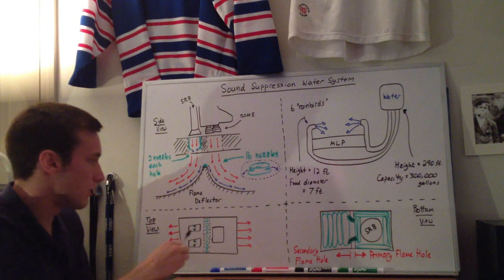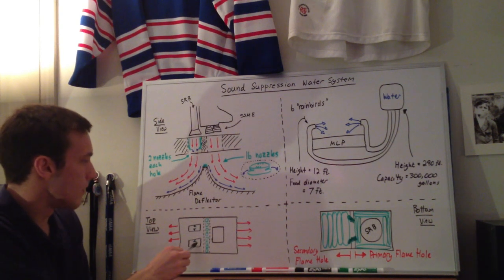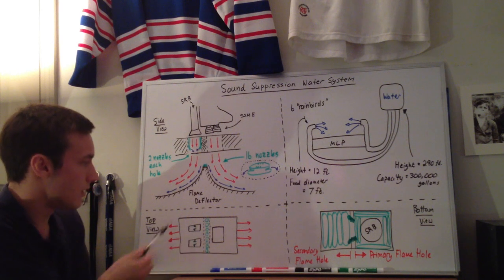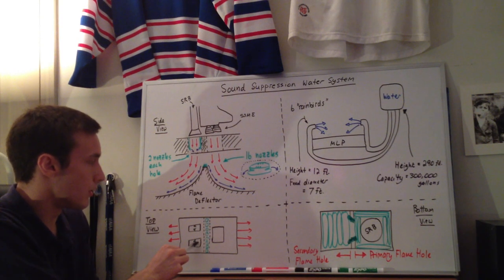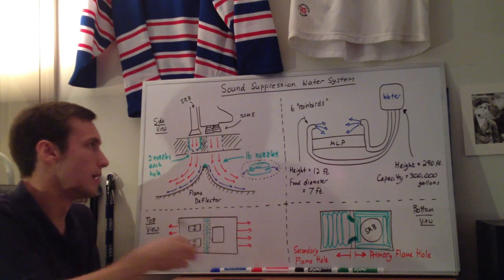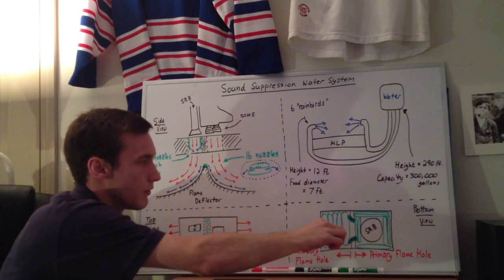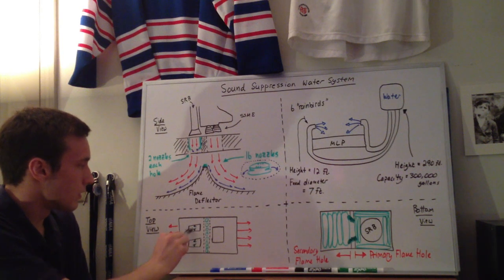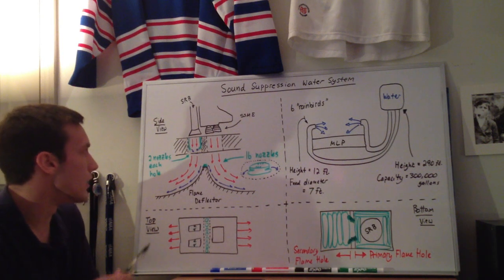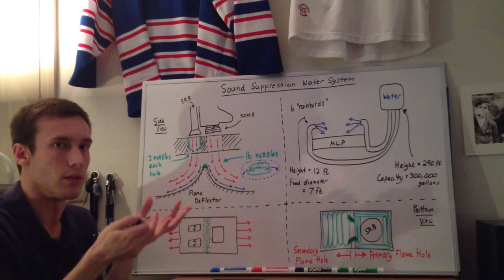Since there are two solid rocket boosters, there are two separate exhaust holes. In each one you can see there are two different sections: the primary flame hole and the secondary flame hole. This is the primary flame hole — where the SRBs are located — and this is the secondary flame hole. There are two nozzles in each of the exhaust holes, and those have water being fed into the exhaust hole.